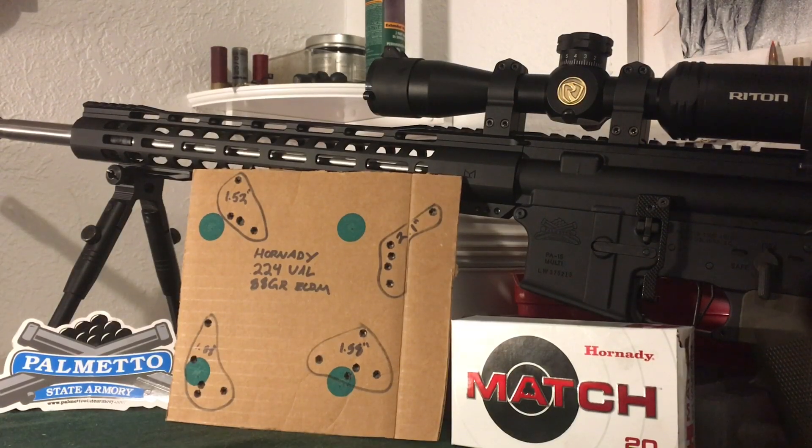Just going to bring a short video here about the PSA Palmetto State Armory 224 Valkyrie upper. This is a 20-inch stainless steel barrel with a 1-in-6.5 twist, and it comes with an adjustable gas block. It came with a charging handle and bolt carrier group all as one unit.